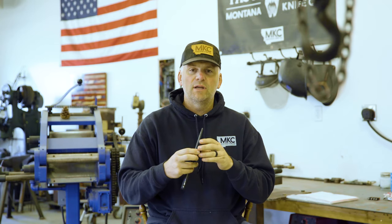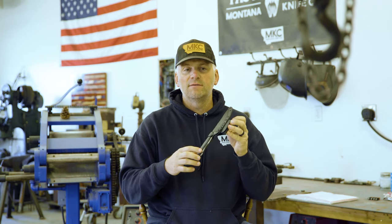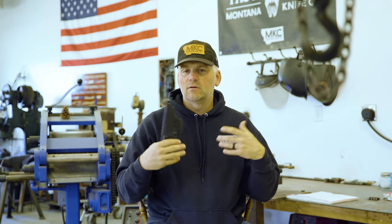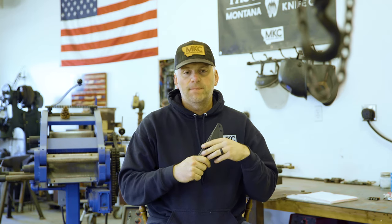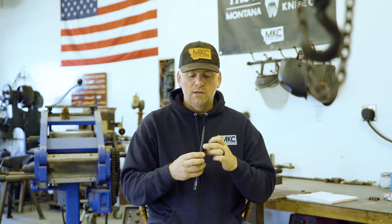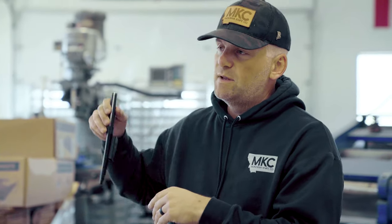From a self-defense standpoint — not that we encourage you fighting bears with knives — but worst case scenario, you get jumped by a cat or a bear in the woods. I'd rather have a knife there than not, especially if you're a bow hunter, because your bow is basically a club at that point. The sheath's belt loop can also be turned 90 degrees, so this knife can be carried horizontally or vertically.